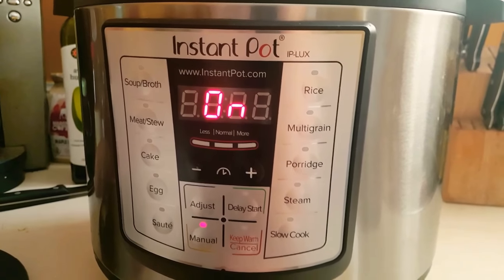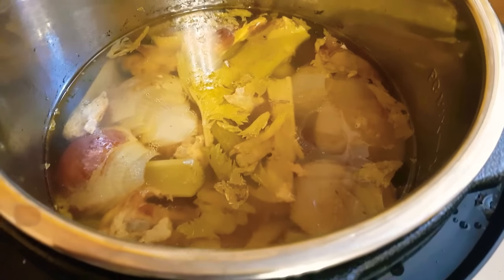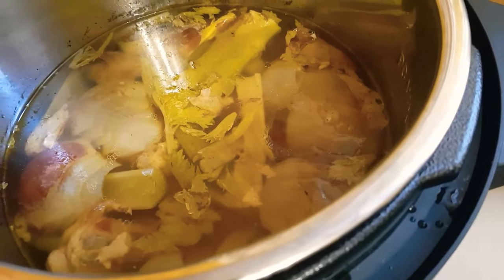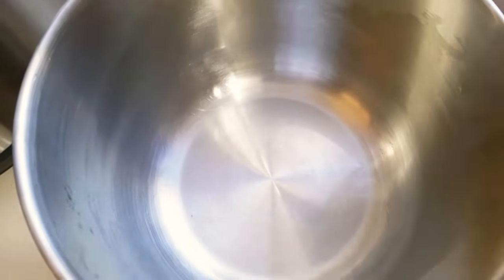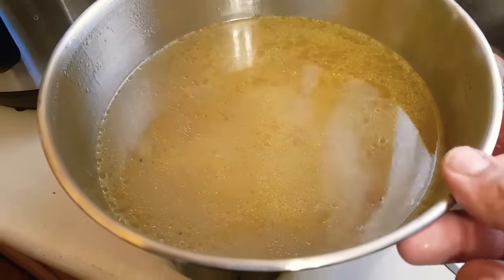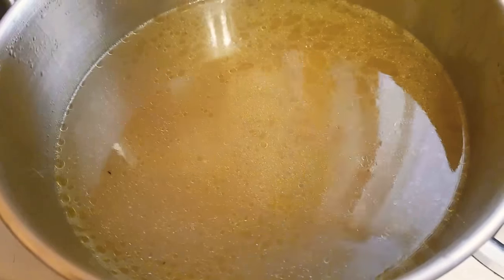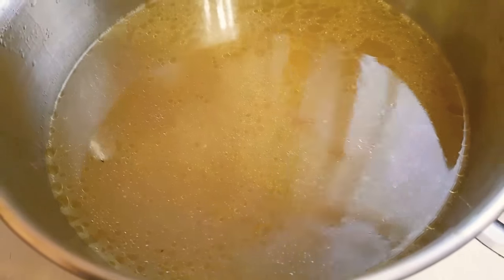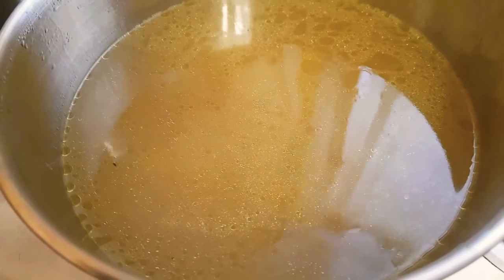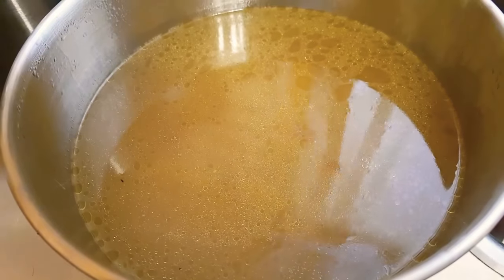Once it ends, press cancel and allow it to cool and release pressure naturally for about 30 minutes. After it's done and vented, open it up and separate the liquid from the solids — everything else is garbage. The liquid goes into this pot and I'm going to strain it through this since I don't have a big enough strainer. Now you've got your giant bowl of chicken broth. Let it cool, then put it in the fridge overnight — in the morning there'll be a layer of fat solidified on top. Just take a spoon and scoop that off. This will last about two to three days in the fridge, and you can also freeze it.